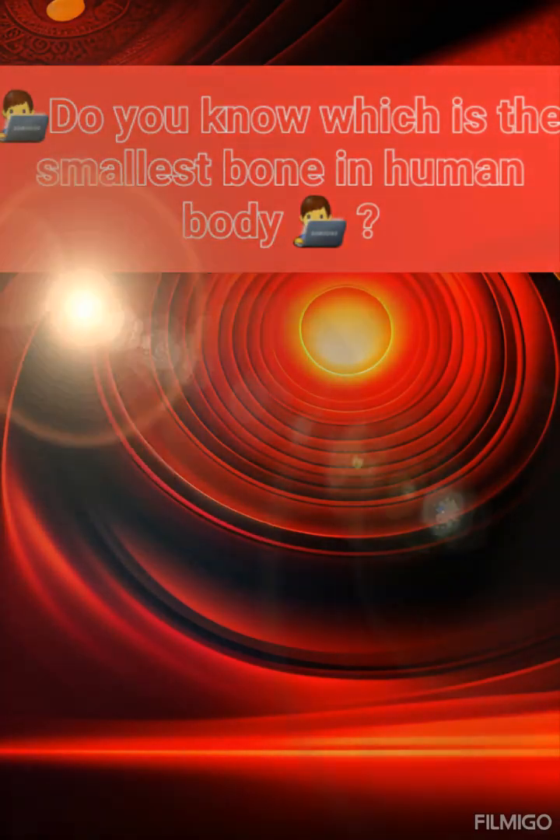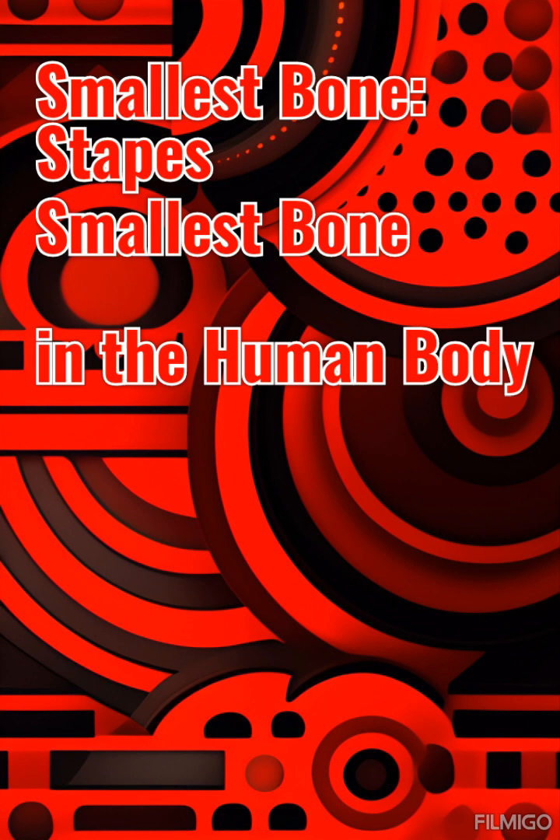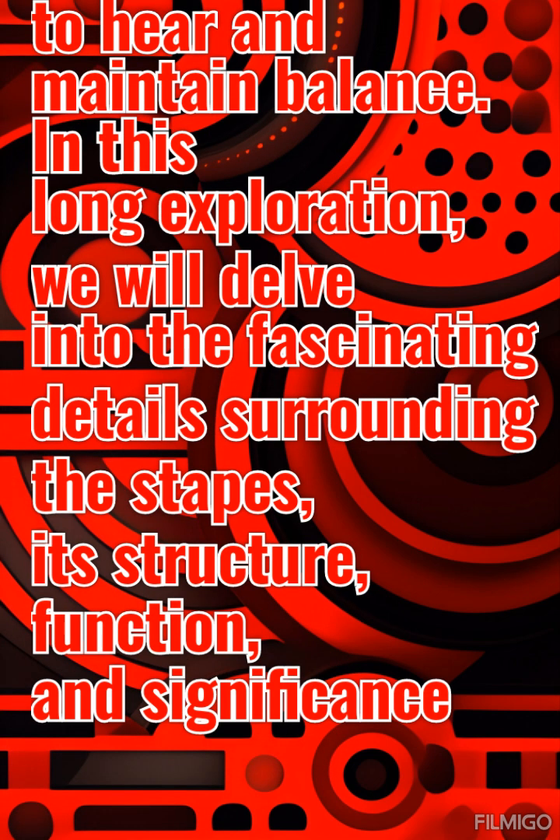Do we know what is the smallest bone in the human body? In the vast complexity of the human body, there exists a bone that holds the title for being the smallest. The stapes, also known as the stirrup bone, is a tiny marvel situated in the middle ear. Despite its size, the stapes plays a crucial role in our ability to hear and maintain balance.